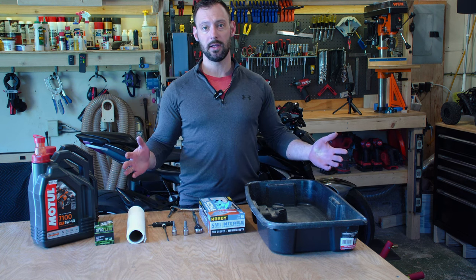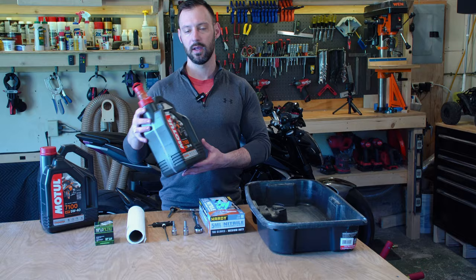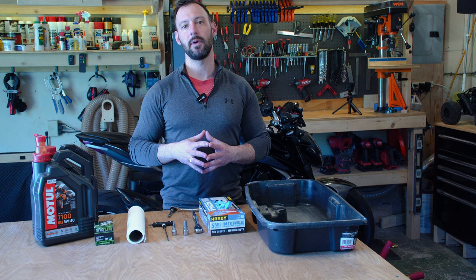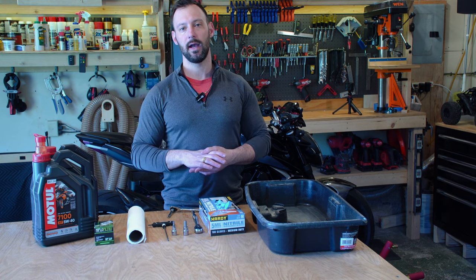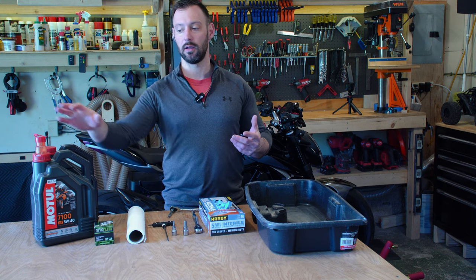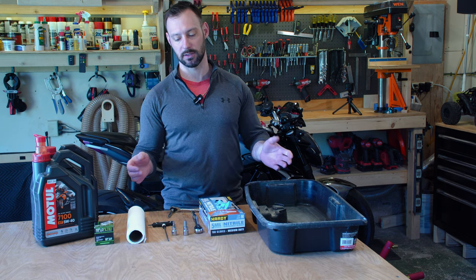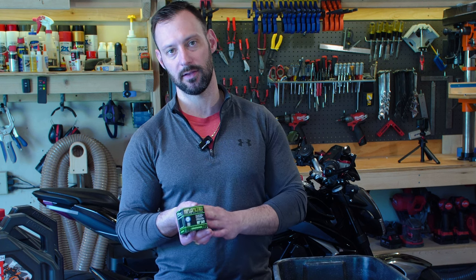Let's first start out with what we're going to need. The manual calls for Motul 7100 4T 5W40. It is quite expensive. I will put a link in the description to the oil filter and the oil. I often buy the oil on Amazon — a lot of times the price goes down to under $50 for four liters, which is quite a good deal. At the store it can be as expensive as $20 per liter, which is about $80 for the same amount. So it does help if you get it in the larger containers online. The oil filter required for this model is a high flow oil filter, product number HF569. I'll put a link to this in the description as well.